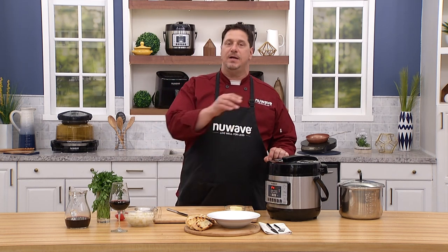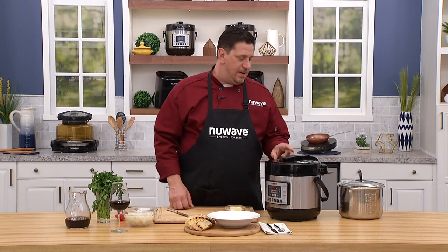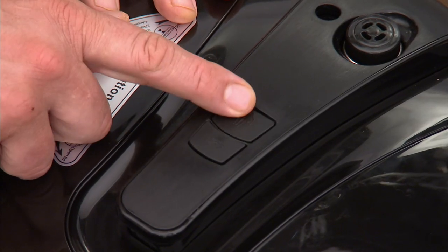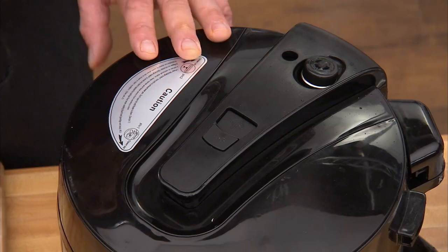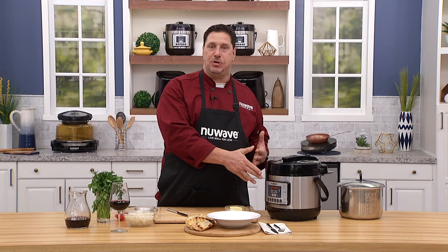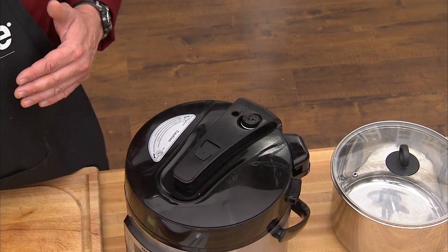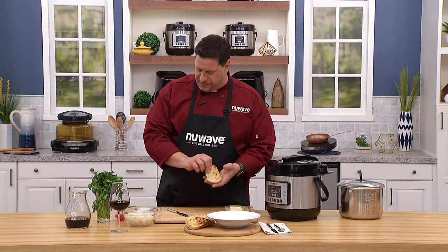Welcome back everybody — Chef David here at the New Wave Kitchen. Let's finish our fantastic beef bourguignon. Turn the unit off. What I love about our Nutri Pot is that on older models you had to hold the button to release steam; this one has a lock where you push it and it stays open. Two ways to release pressure on an electric pressure cooker: quick release the valve, or natural release — just turn the unit off and let the pressure release on its own, which takes longer but many recipes call for it. Tonight we're doing a quick release.